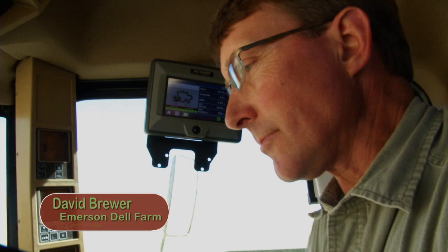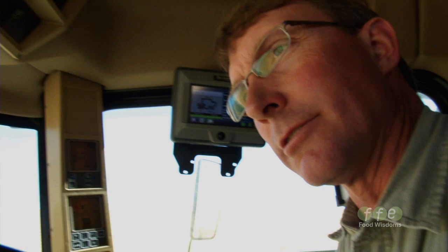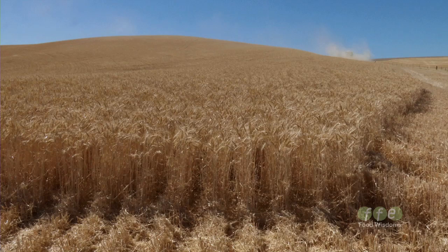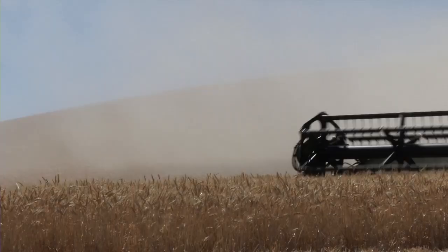What I just touched up here is our yield monitor, which using GPS satellite technology keeps track of our location in the field and keeps track of the yield using a mass flow sensor in the combine. It detects how much wheat is coming into the combine and converts that to a yield per acre, based on the acres we cover between speed and the width of the header.